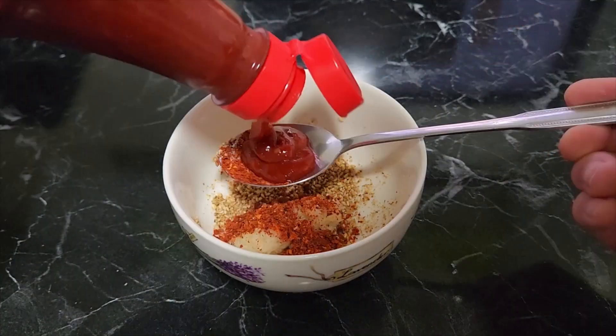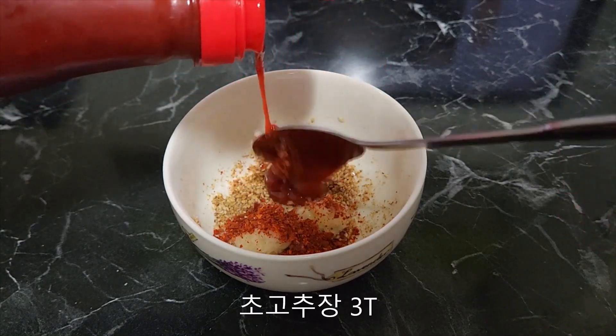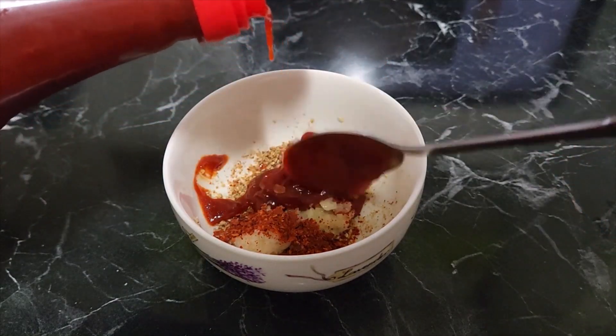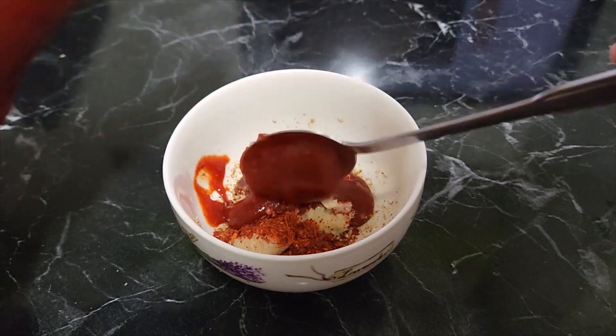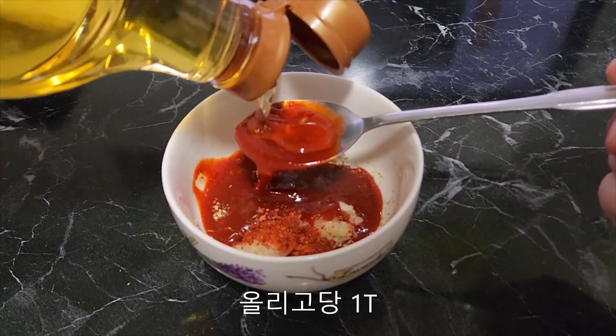I'm gonna cook some snacks with the refrigerator ingredients. Let's cook some big snacks together inside. Let's go.